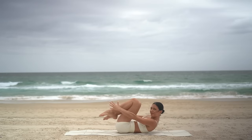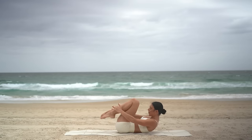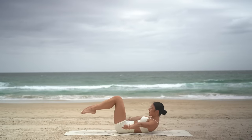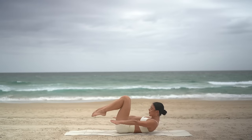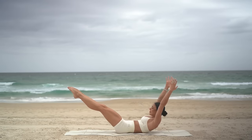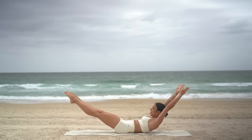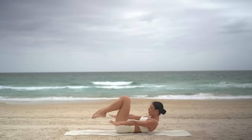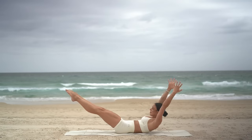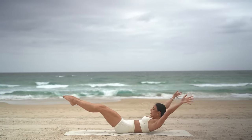Hug both knees in. Inhale, extend your arms and your legs out. Exhale, hug them in. Inhale, extend. Exhale, hug in. Six more — keep drawing your ribs down towards your hips, making sure that your lower back stays in contact with the floor. Three more — inhale, extend, exhale, pull in, inhale, and exhale. Last one. Beautiful.